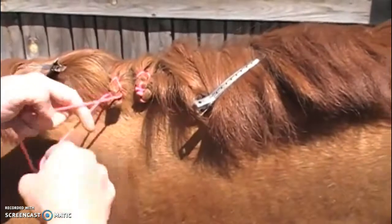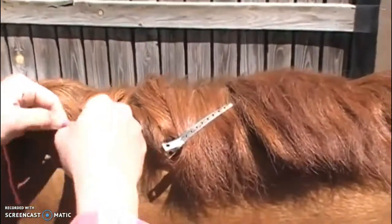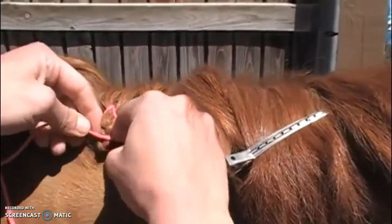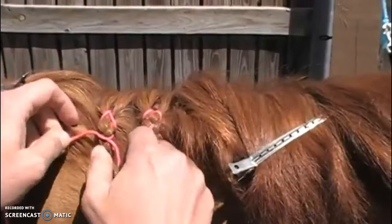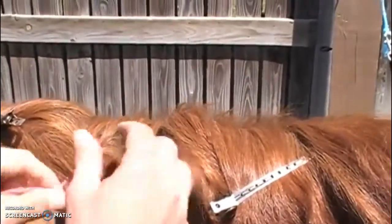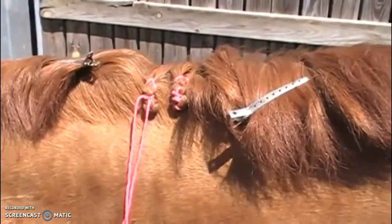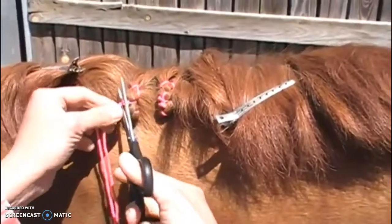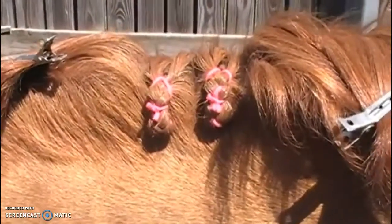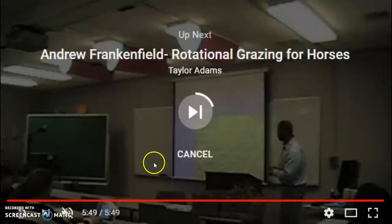Then she ties her knot underneath, and now she'll tie her knot on top, sticking her two pointer fingers in the top of her braid and tightening the yarn in the center, followed by a double knot for security. Then she will snip off the excess yarn. When you're tying your final knot, you want it to be about in the center — it can also be slightly above the center.